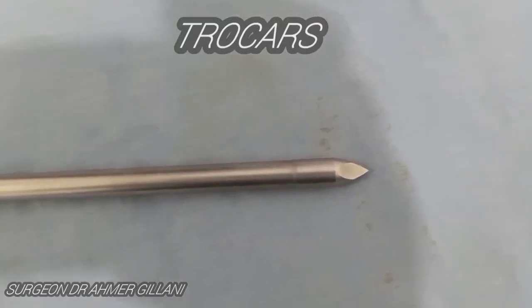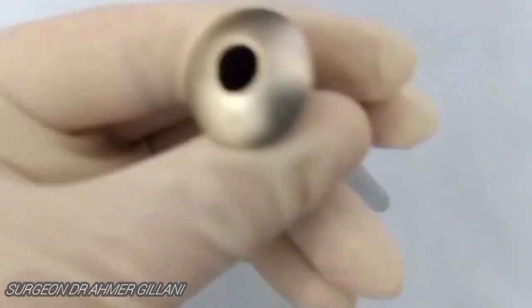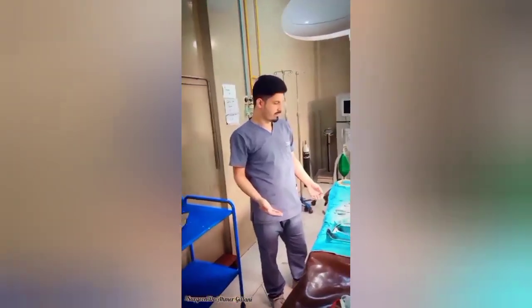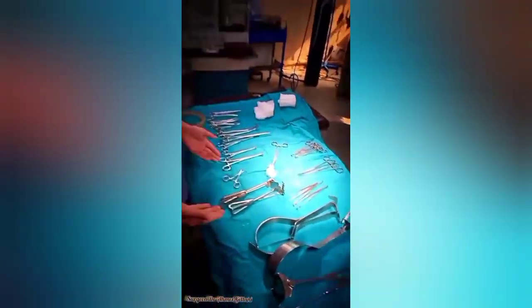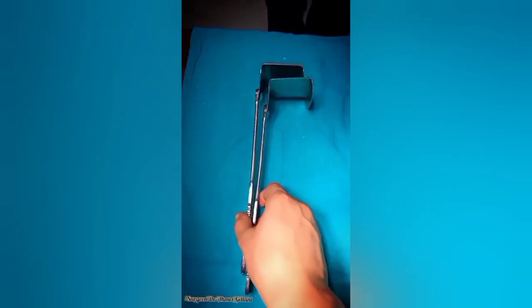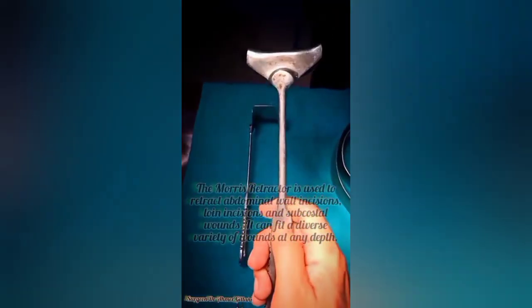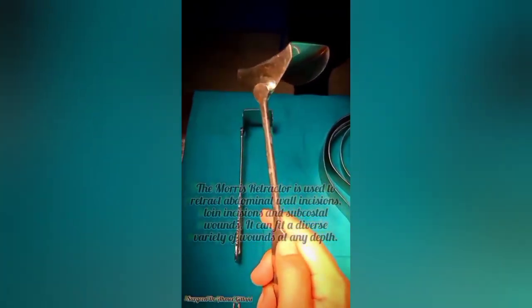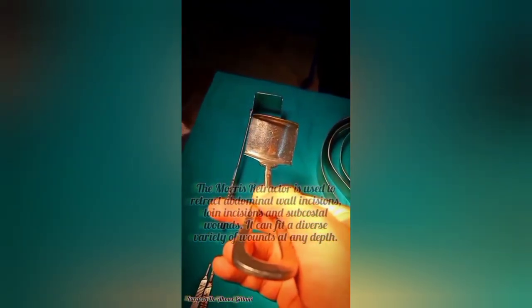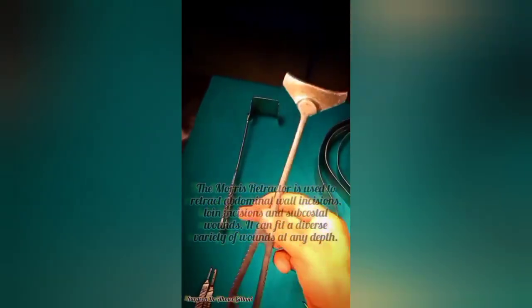Now we are going to demonstrate two different sets of instruments used in laparotomy, which are the most commonly used instruments. We will discuss them one by one — their names and uses. The first instrument on the screen is the Morris retractor. It is used by surgeons and gynecologists when working in the deep layers of the patient, particularly when abdominal incisions are made and closed.